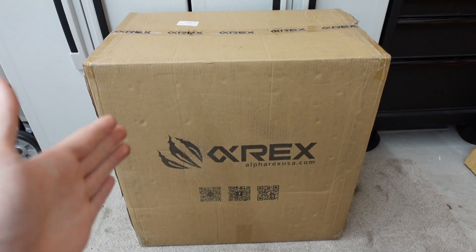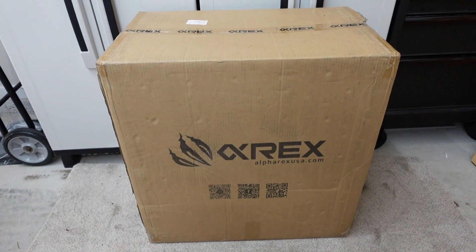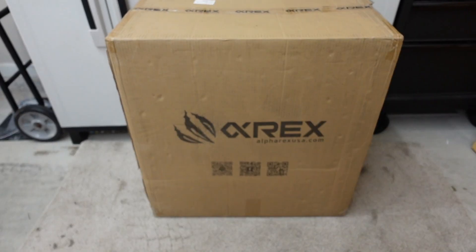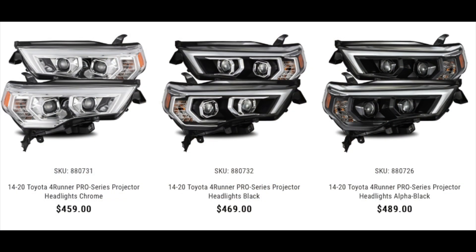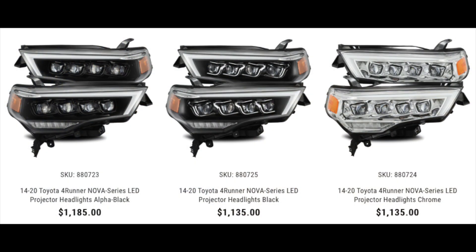Alpharex sent me their Pro Series. The cool thing I like about this company is that they have multiple levels you can do. The Lux Series are more of the mid-grade option, and these entry-level Pro Series start at about the mid-$400s. The Lux Series are about the mid-$700s. And then you have their Nova Series that goes into the thousands, which is very expensive.